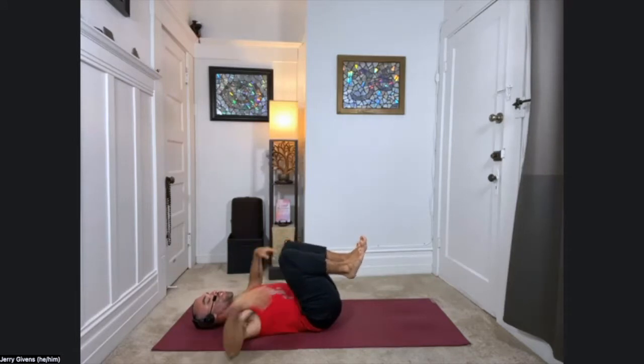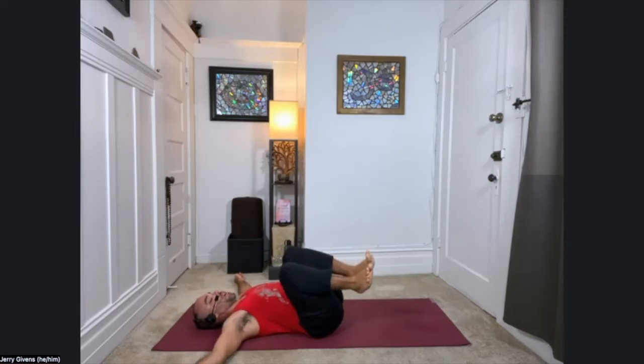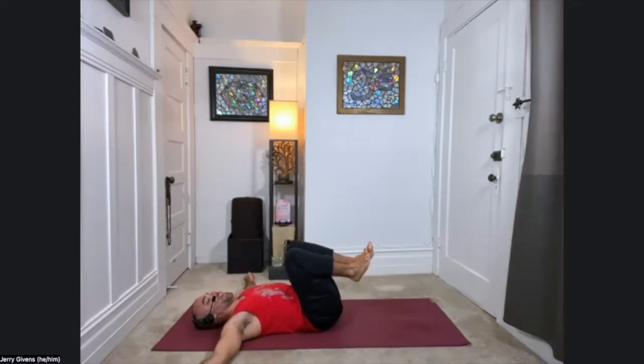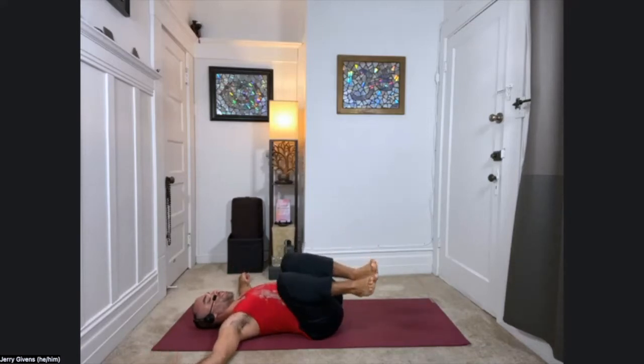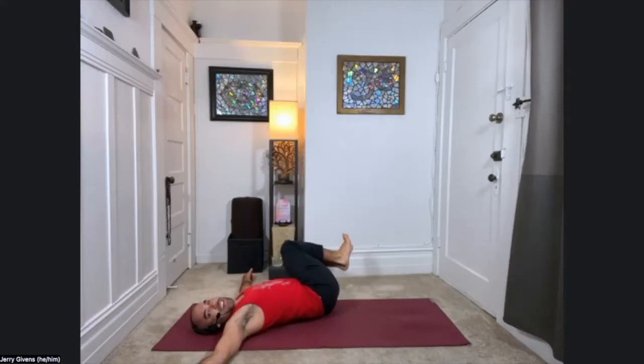Keeping your knees drawn into your chest, take your arms out to the side, making a T-shape with the body. If something's in the way, you can also do cactus arms, just bending the elbows. Locking the knees and ankles together, keeping the knees as close to the body as you can. Take a deep breath in, and as you exhale, drop the knees to the right — but don't let them touch the ground. Then inhale, come back to center. Then exhale, take the knees to the left. Again, don't let them touch the ground. Inhale back. Knees to the right, try to keep the shoulders grounded. Inhale back. Exhale, knees to the left.